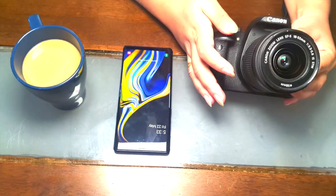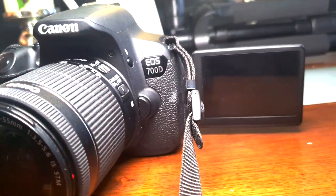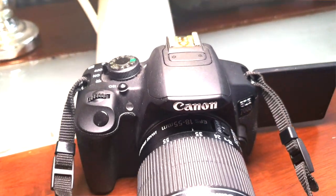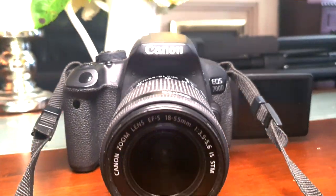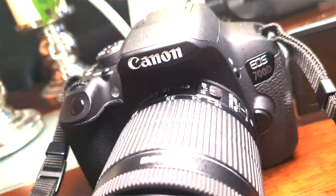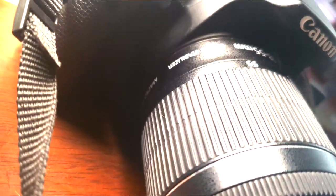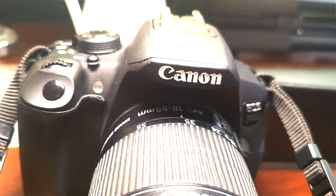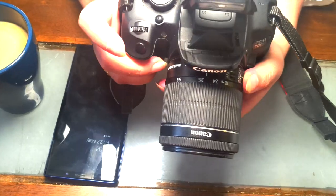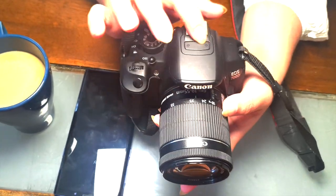I have bought this camera — this is the Canon EOS 700D. I bought it in 2016, it's very old but it's very good. It's not too basic, not too advanced, so it will be very good for you. It's convenient, it serves the purpose, and it comes with a lens and a built-in flash.